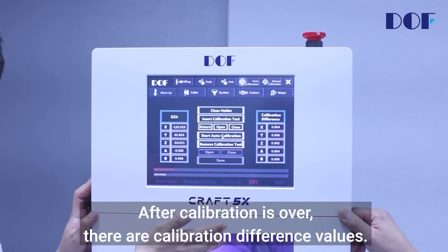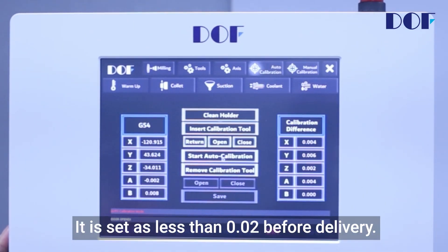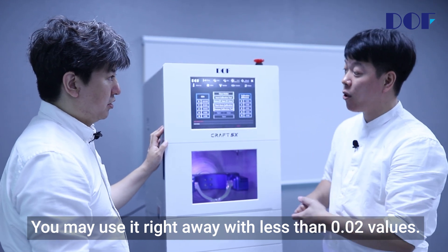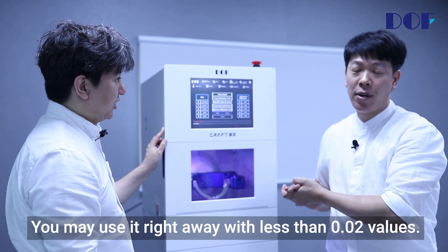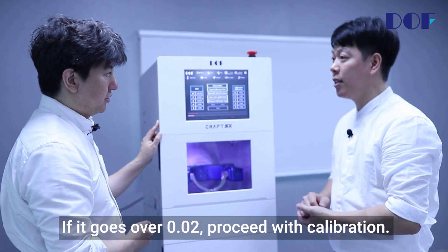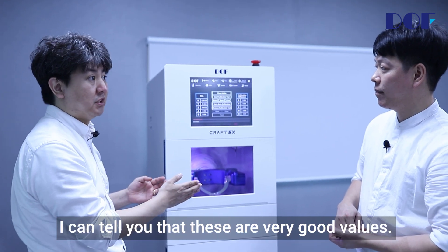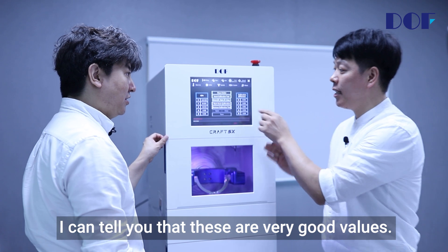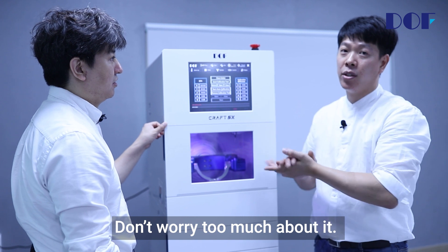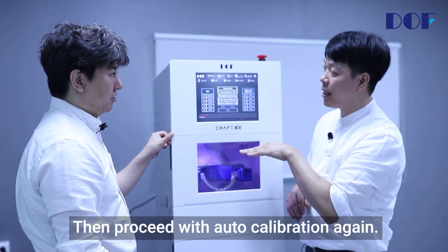After calibration is over, there are calibration difference values. The calibration tolerance is set to less than 0.02 before delivery. You may use the machine right away with values less than 0.02. If it goes over 0.02, proceed with calibration again. The values are around 0.002 to 0.004 — these are very good values. However, the z-axis may be 0.05 in winter; don't worry too much about it. Proceed with auto calibration again if needed.